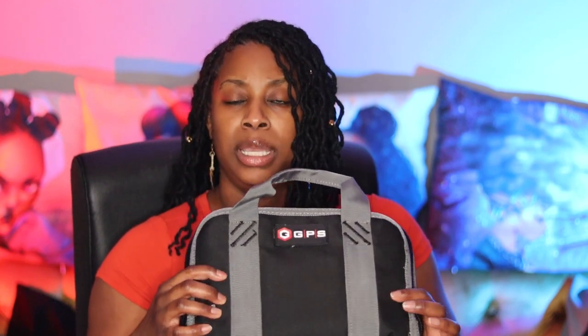Even a full-size pistol should be able to fit in this compartment because it is the entire size of the case. So as long as your pistol is the size of this case, you should be able to fit it in here.